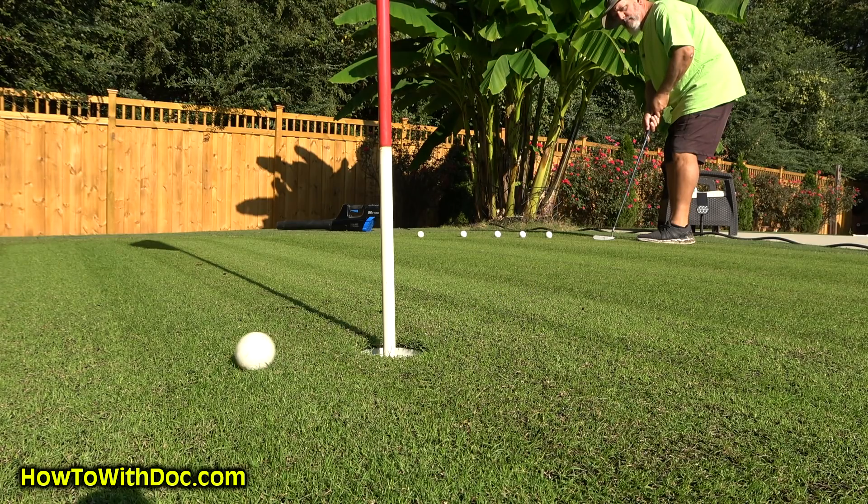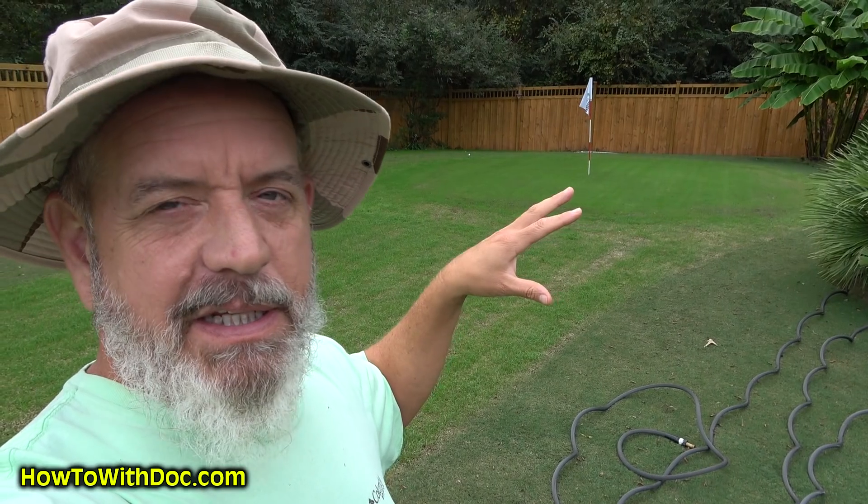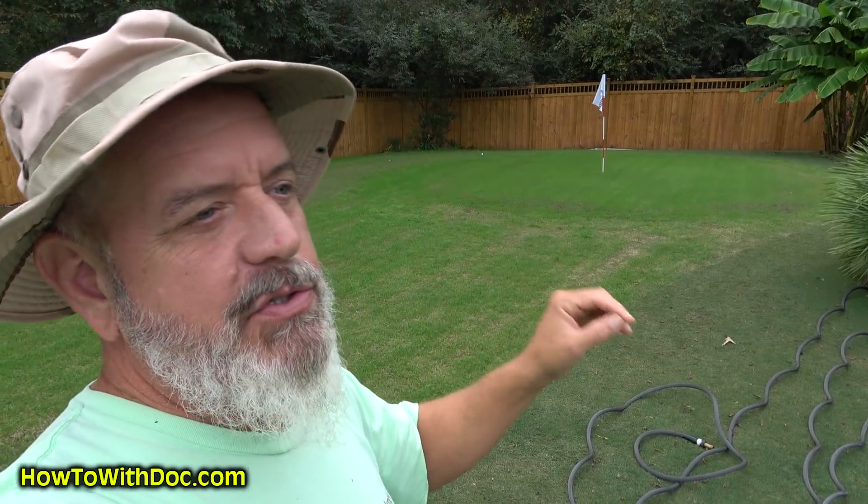My green has been looking great. It was heavily seeded with a dwarf blue, but I wanted to come back and fill it in even more and I wanted to get some of this creeping bent to germinate. I've been struggling with that, so that's what we did.